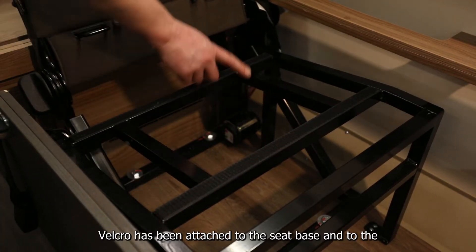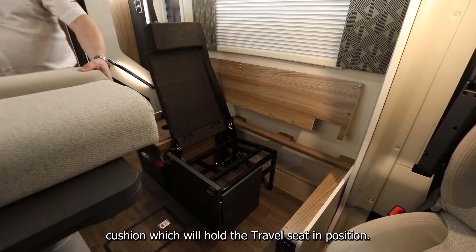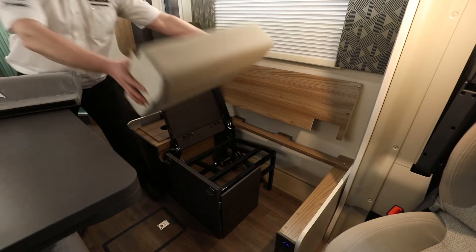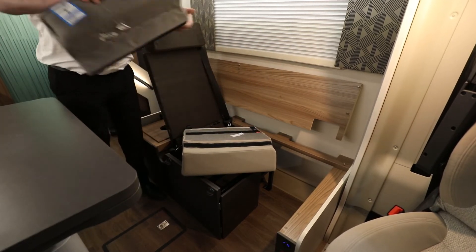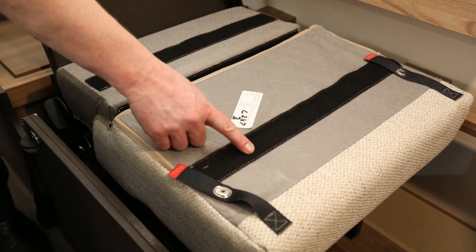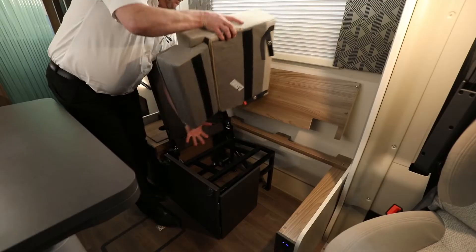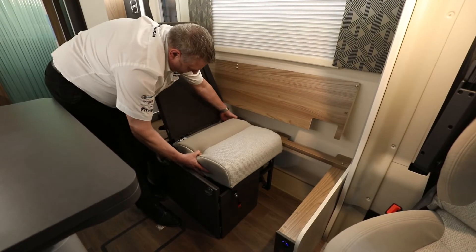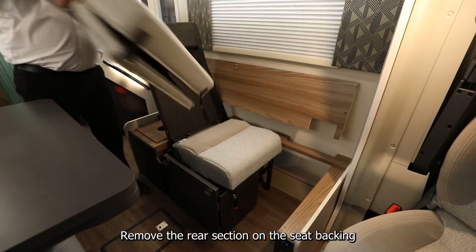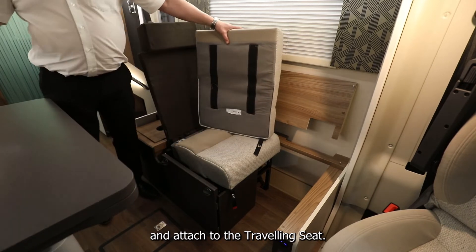Velcro has been attached to the seat base and to the cushion, which will hold the travel seat in position. Remove the rear section of the seat backing and attach it to the travelling seat.